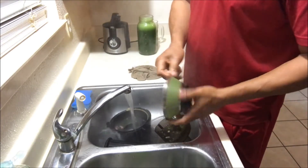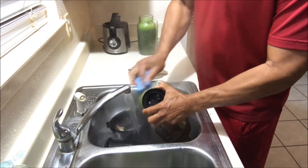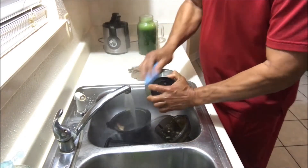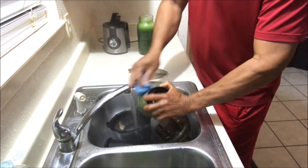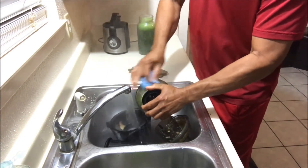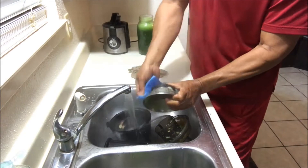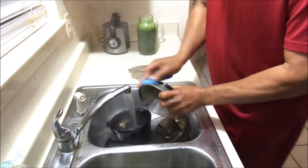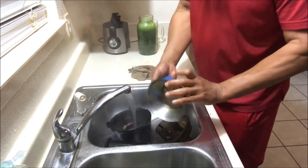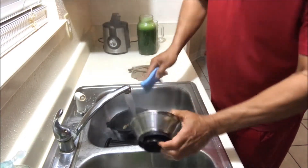That's the part people have difficulty cleaning. What I use is this brush — you just gently scrub it, not pressing it down hard, and you can see it's already cleaning. Just go with the groove; you can see it goes clockwise. You're just barely pushing all the green stuff away and it just goes right through.